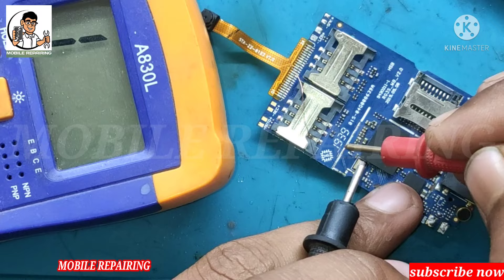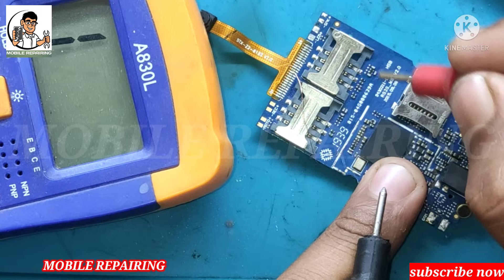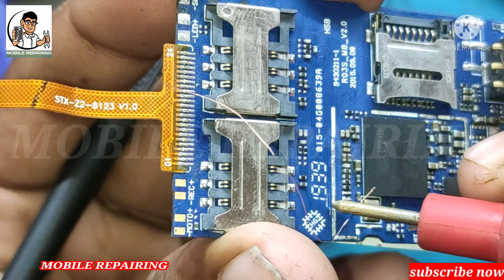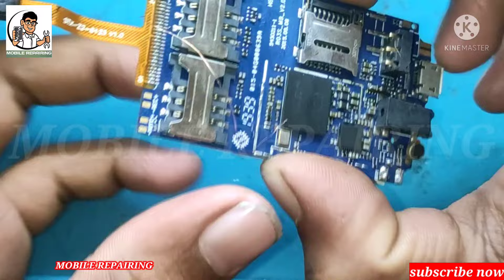So if you have a positive adapter, you will have a negative adapter. So if you have a positive adapter, you will have a positive adapter. Thank you for joining me. Thank you so much for subscribing to the channel. I hope you enjoyed this video. If you liked the video, please like, comment and share the video. Thank you so much for watching.